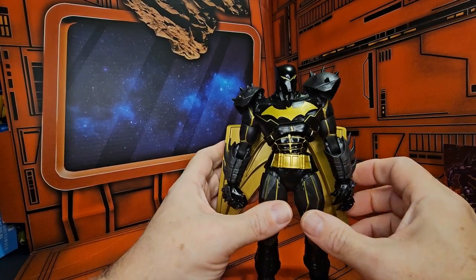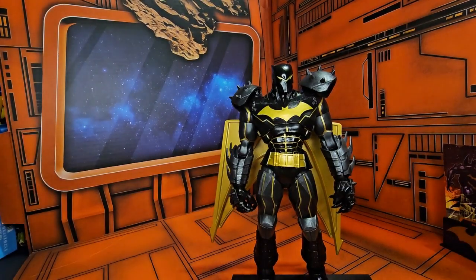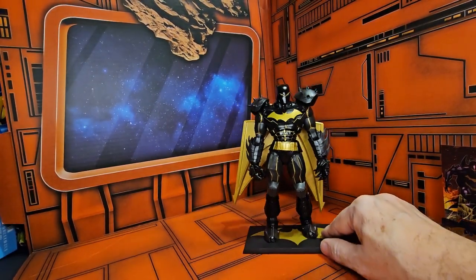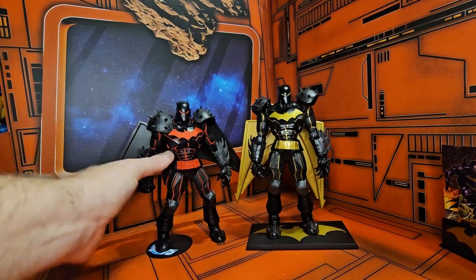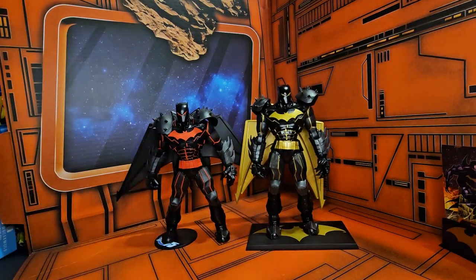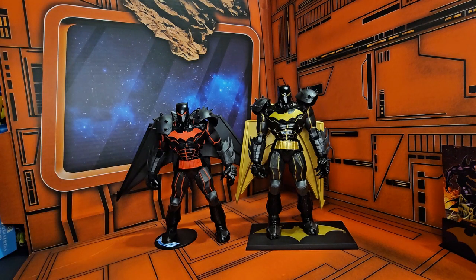You can just fold the wings up and make a little less room, or you can have it fully extended. If I bring in the original version of the Hellbat armor, we can see it is the same mold — just different paint apps. Depending on which color you like better, the red or the gold, will be up to you. This one is just released on McFarlaneToyStore.com, so you can head over there if you want to pick it up. The original version you'll have to find on third party or second party — you will definitely have to shop around for it.